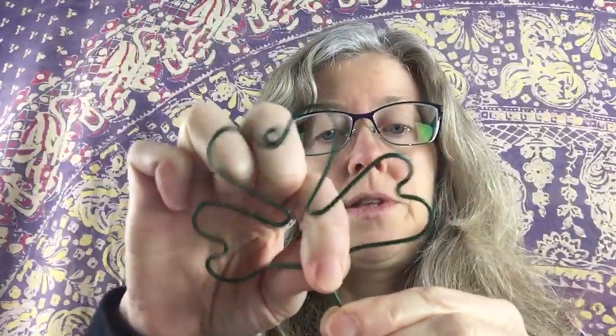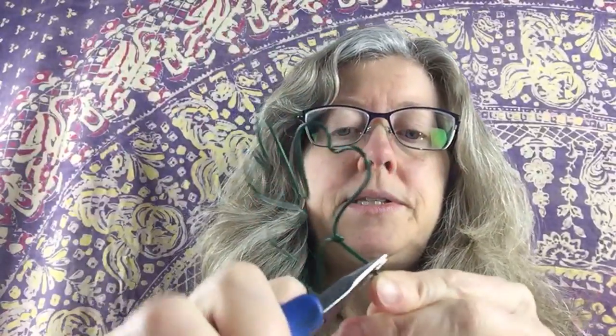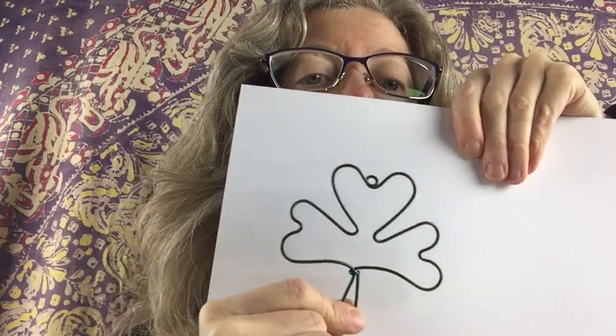It's a much thicker wire than I usually work with — this wire is actually from the hardware store, or you could probably get it in a garden store. So there's the shamrock so far. This is the exact design I use for the earrings, so you'll see when I do the earring tutorial that it's exactly the same idea. You just want to bend the end up, cut it off and push it inside. You could use this as a decoration, or make it smaller as earrings or pendants. Super quick little shamrock!